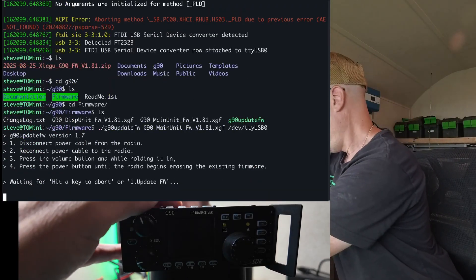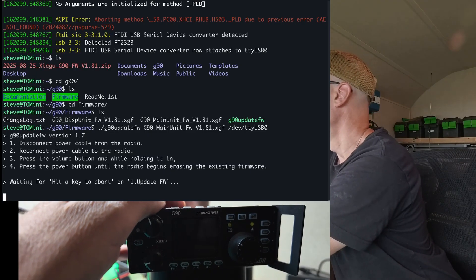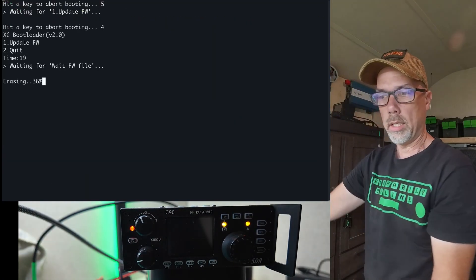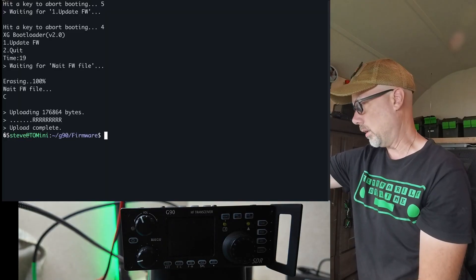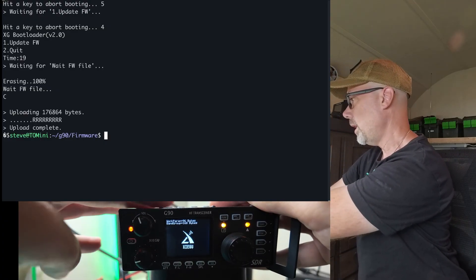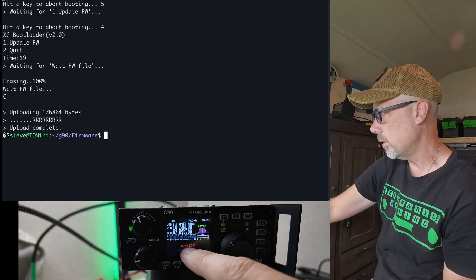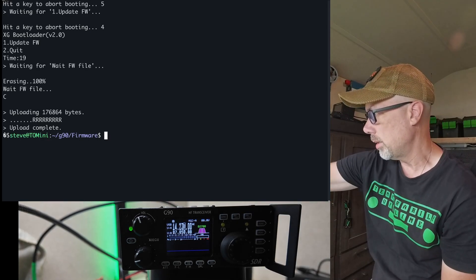It's going to tell me to unplug the radio, which I have unplugged — it actually does matter that you unplug the radio. Plug it back in, hold down the volume key and turn on the power key, and then it automatically starts erasing and now it's updating. I just yanked the power cord out, and you can see on the screen that it went crazy. Let's turn it back on by plugging it in and then turning the radio on. The display unit is going to come up and run, and then after a little bit it's going to say COM LOST on the screen because it can't talk to the body of the radio.